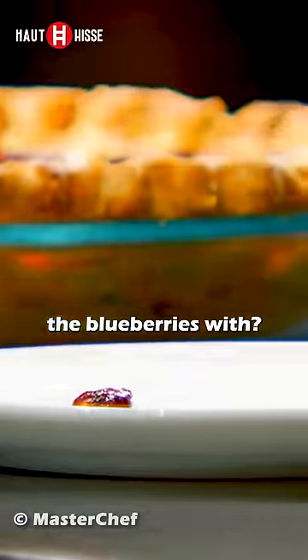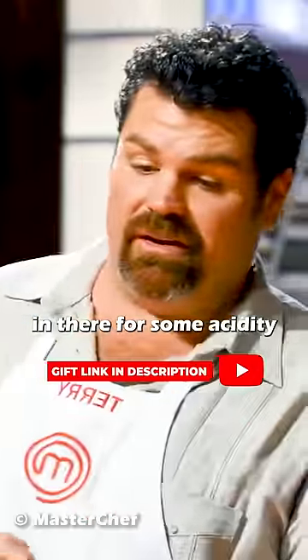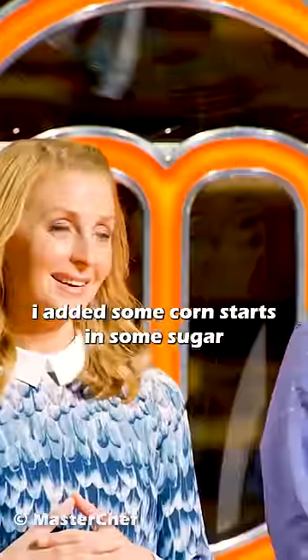What did you combine the blueberries with? Put a little bit of lemon in there for some acidity. I added some cornstarch and some sugar.